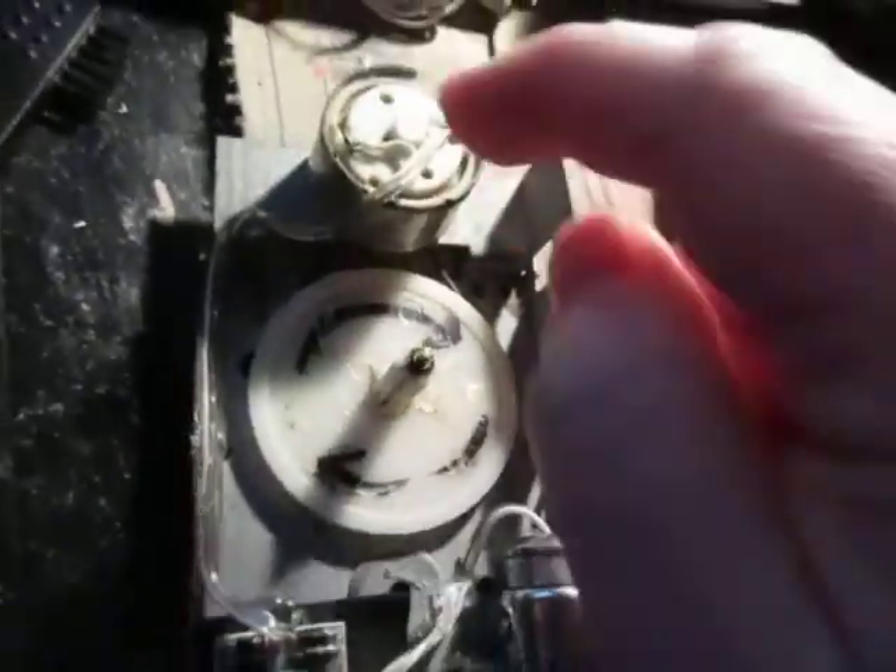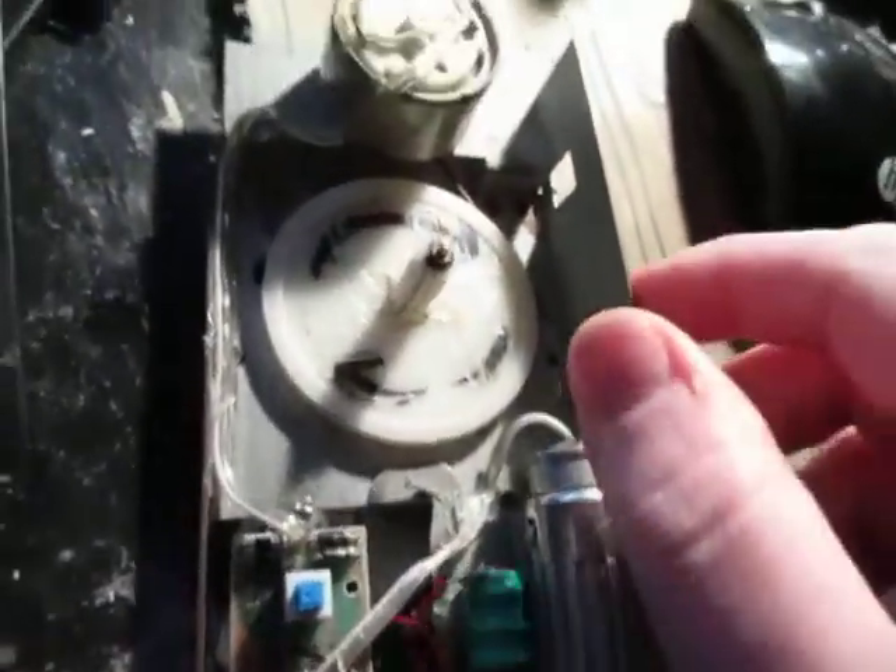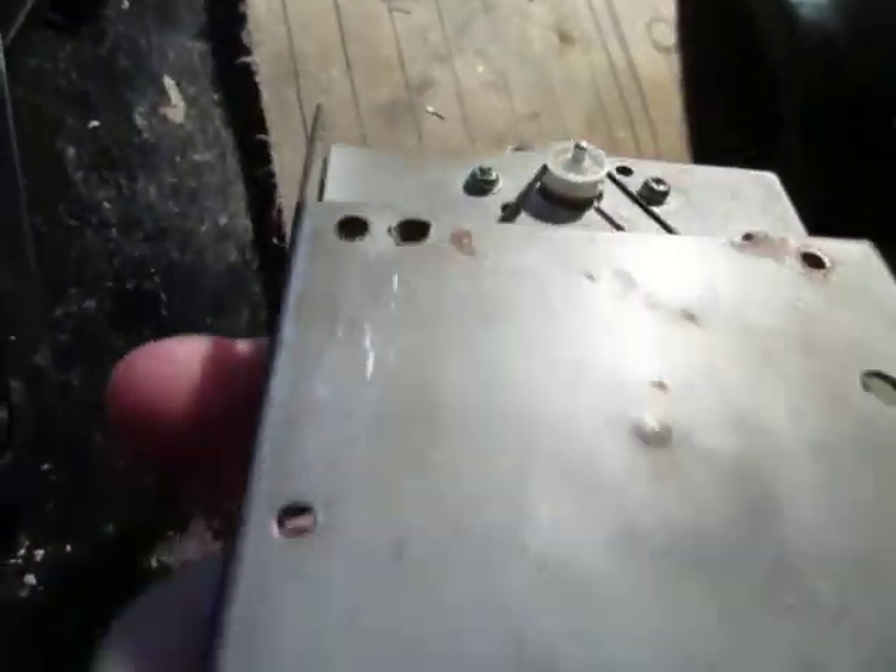I don't know what this came out of — this is the way I got it, pretty much. Just the motor and the pulley; all this other stuff I added. So if anyone out there knows what this thing would go to, let me know. Give me some numbers here, so maybe that might help.